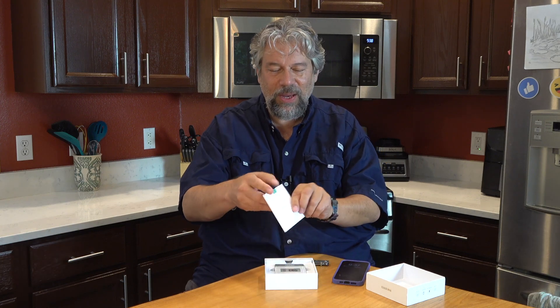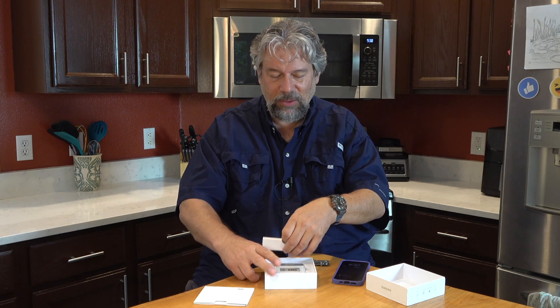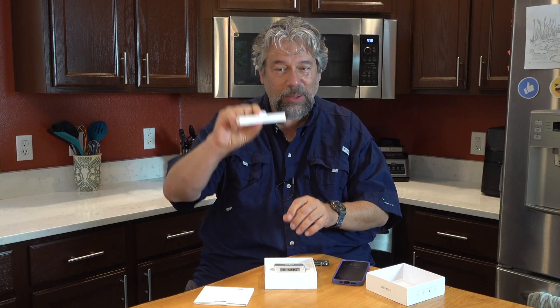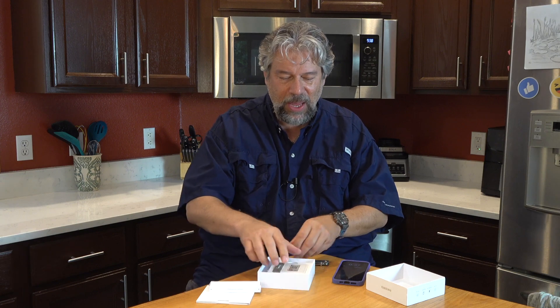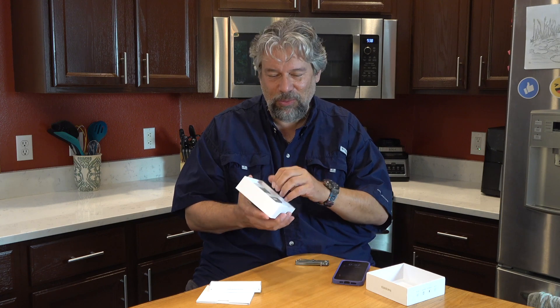It's not the most complicated device in the world because it's really well engineered. On the front there are instructions, and in a lower box there are two AA batteries. And here's the device itself — you can see this is not a sticker simulating the screen. This is actually the screen display. It is that bright and crisp.